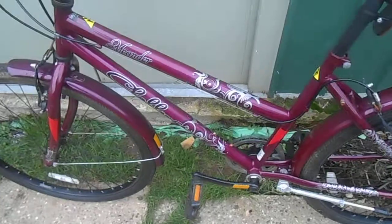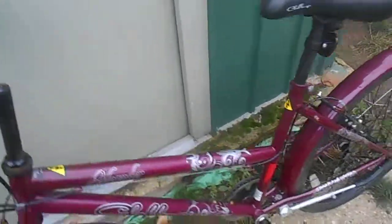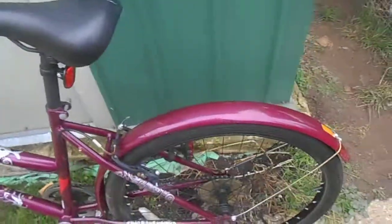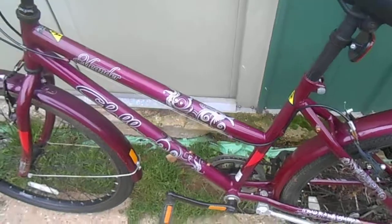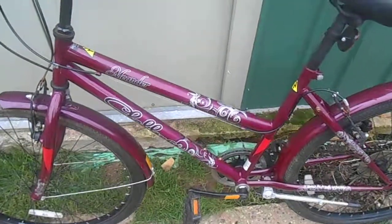That concludes the video of the crappy mountain bike — ladies hybrid bike. Hope you liked this video. We've got lots of videos on electric bikes, engineering, general stuff like that, regular bikes, dirt jumping, and overclocking — so we'll see you later.